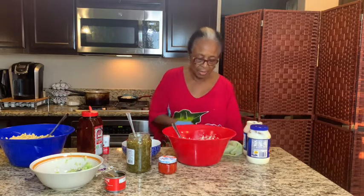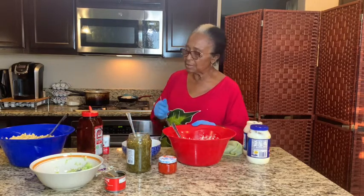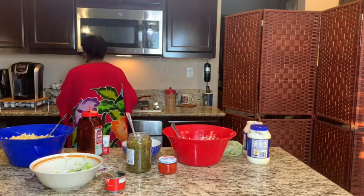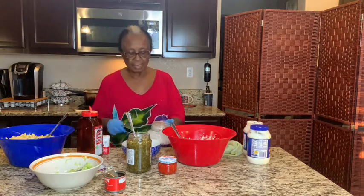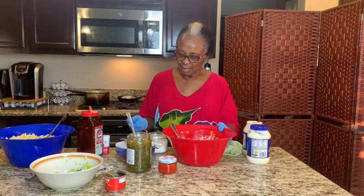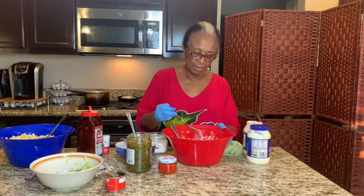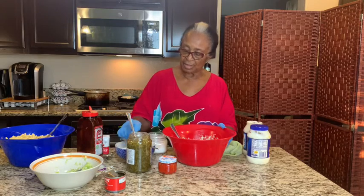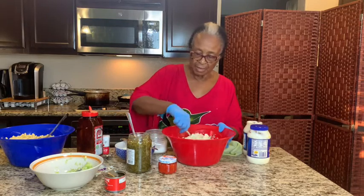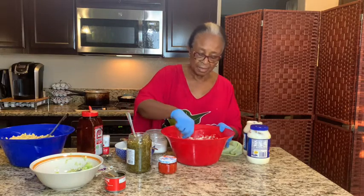I also use a teaspoon of sugar that I just sprinkle over the top. That gives the potatoes a little bit of a different taste — it takes so much of the freshness out of the potatoes. This is the potato salad completed in the bowl.